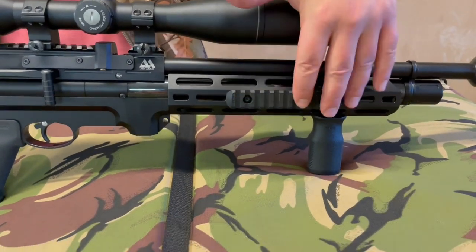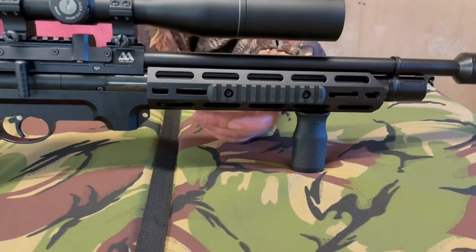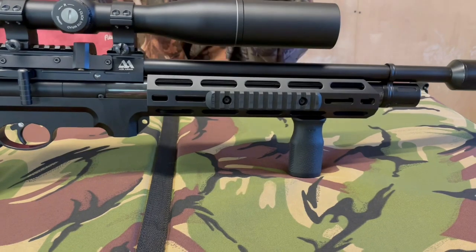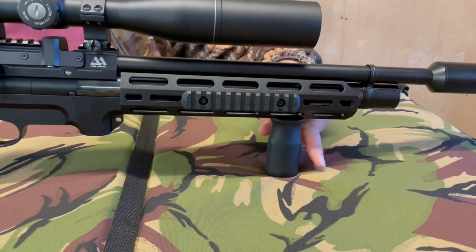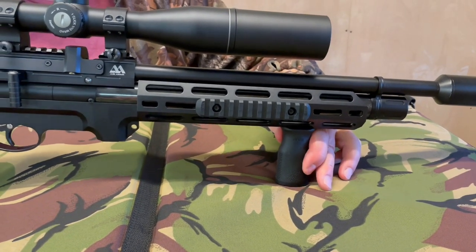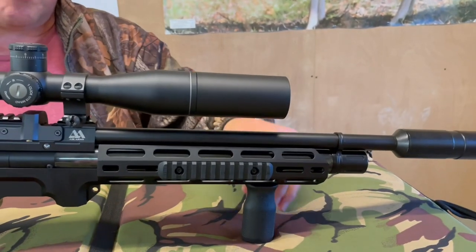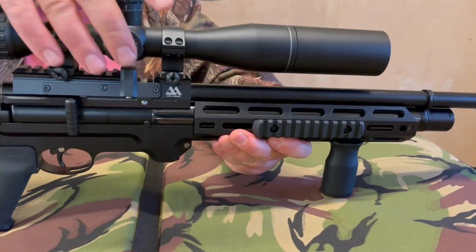The forend is an M-LOK style chassis, and you can lock all manner of accessories into any of those slots using the T-nut style M-LOK option. It just gives you loads of versatility. You've also got a forward grip handle, and again you can move its position.